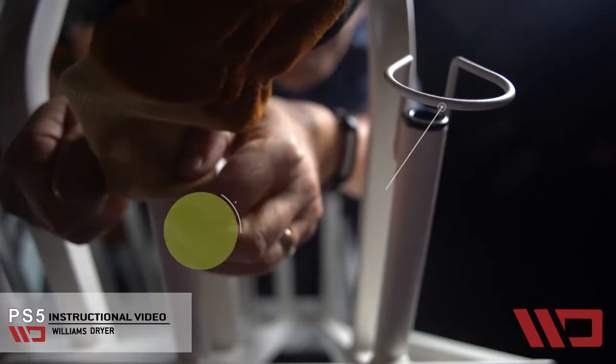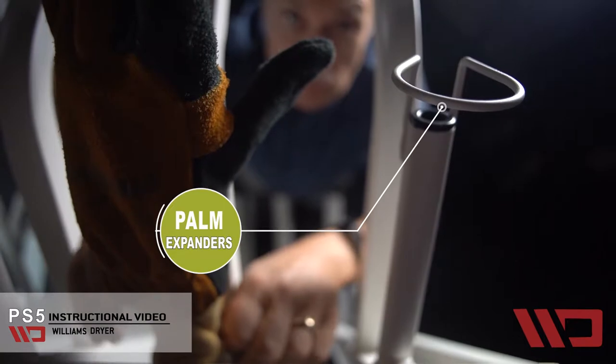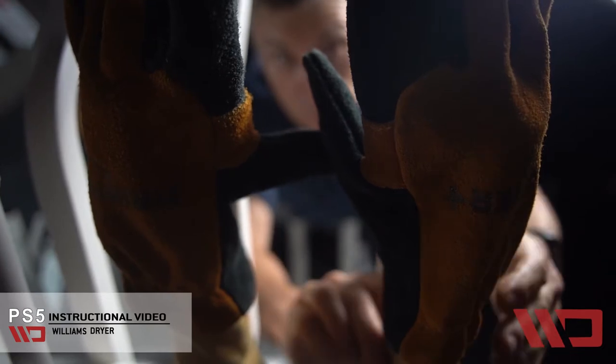Let's put the gloves on. The glove drying arms have palm expanders, and what the palm expanders do is they'll open the fingers of the glove and allow for proper drying into the finger portion.